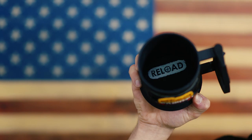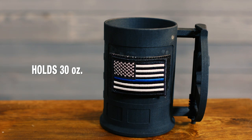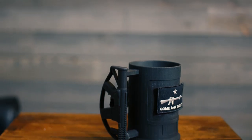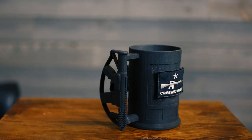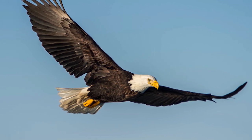Number three, it needs to hold a significant amount of coffee or alcohol — the Rifle Mug holds 30 ounces. Number four, and most importantly, we need a rifle as a handle. Why? Because this is America. You can hold the handle left-handed, right-handed, or around the mug itself.